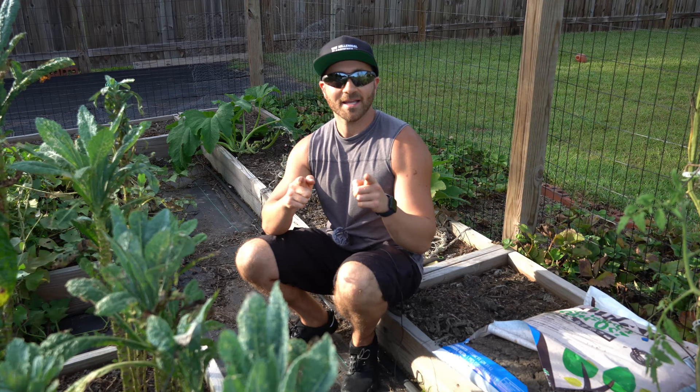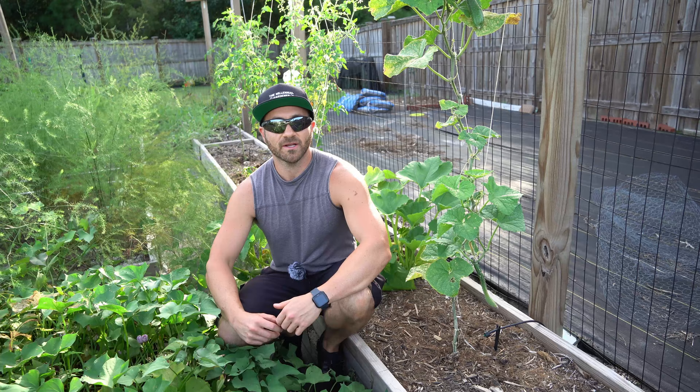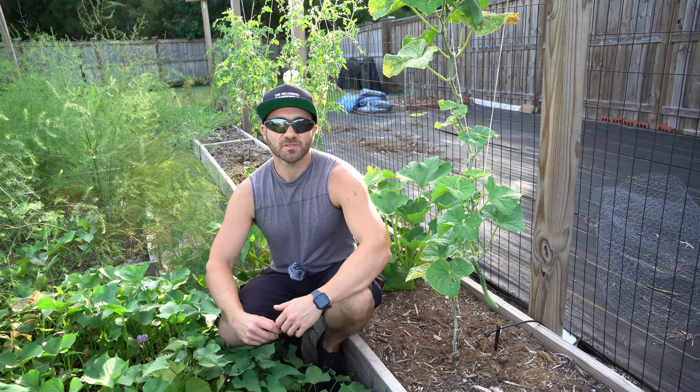If you've ever grown squash before, you know how difficult they can be to grow because they are so susceptible to so many different varieties of pests and disease. The toughest pest of all is probably the squash vine borer, and if you've ever grown squash before, you have almost certainly encountered this pest.